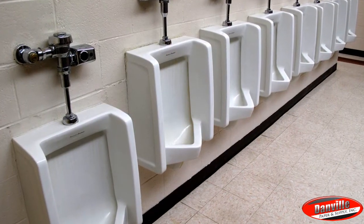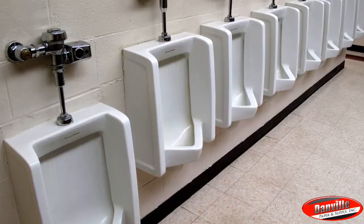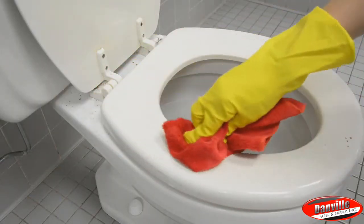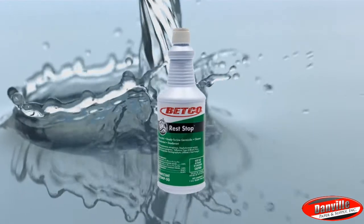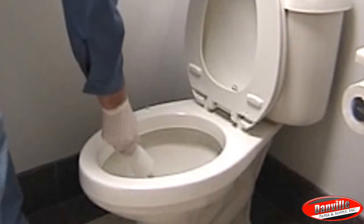To clean and disinfect urinals and toilets, first wipe down the surface to remove filth. Then pour 4 ounces of Rest Stop into the urinal or bowl. Next, swab or brush thoroughly, then let the product sit for 10 minutes and flush.